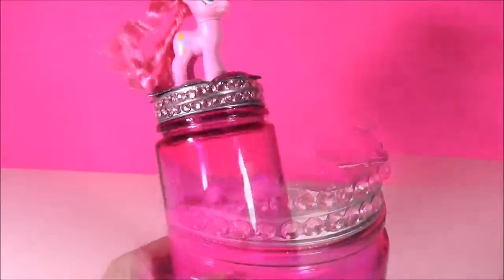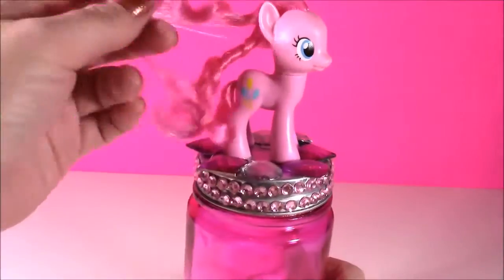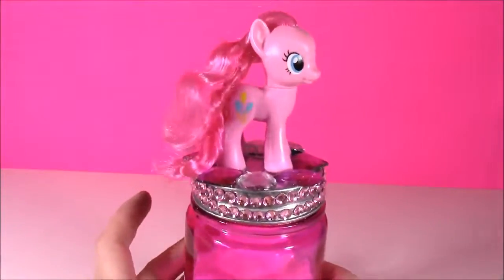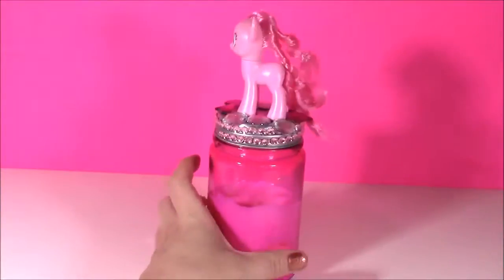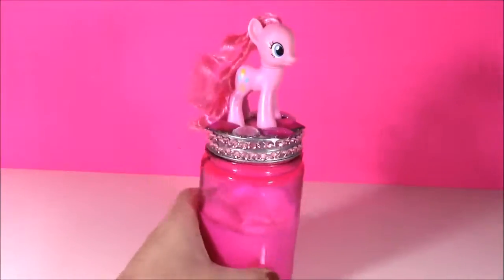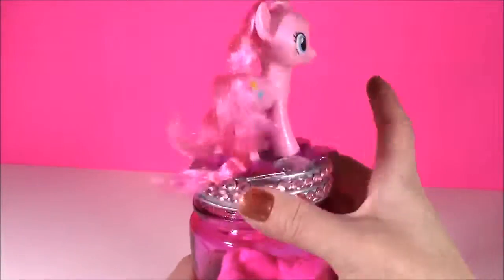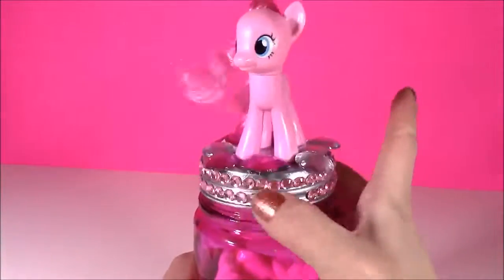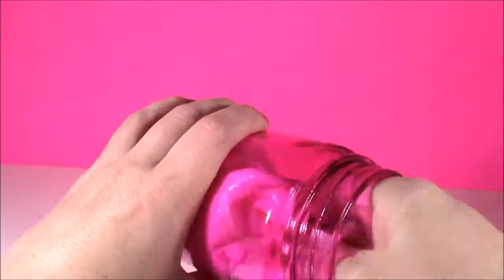Here it is, guys! Here's our putty jar. It's got the bling around the edges, it's got all of those pretty stones. Pinkie looks like she's standing on a treasure chest. This is such a cute room decoration if you have a My Little Pony themed room. And when you want to get to your putty, all you have to do is spin Pinkie around, take off the lid, and there it is!